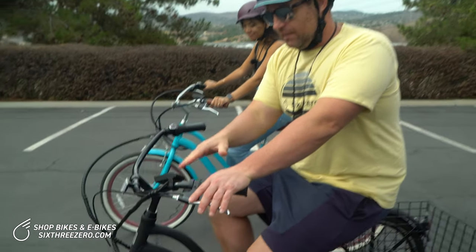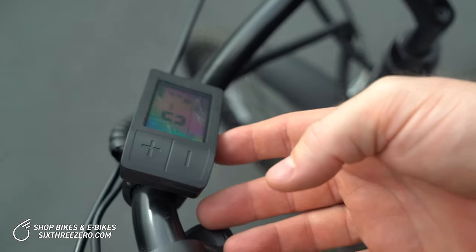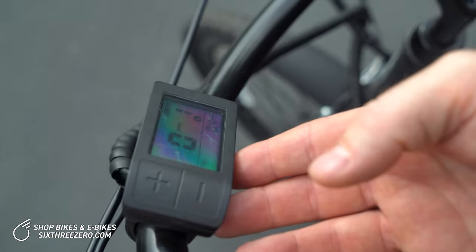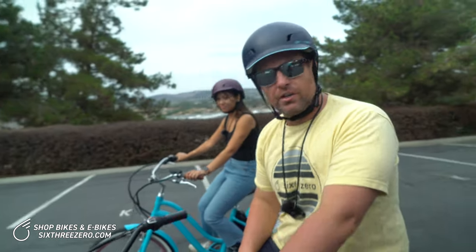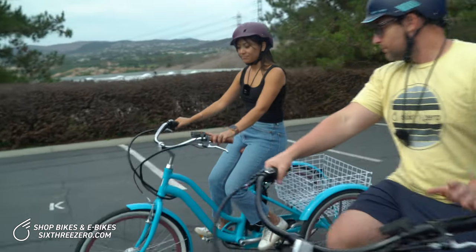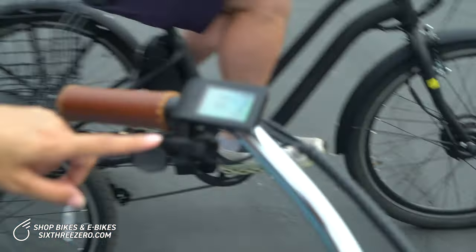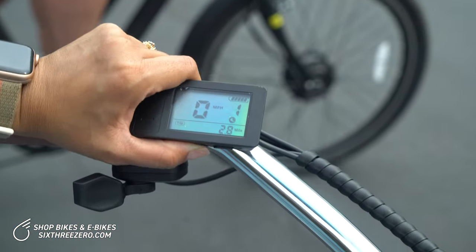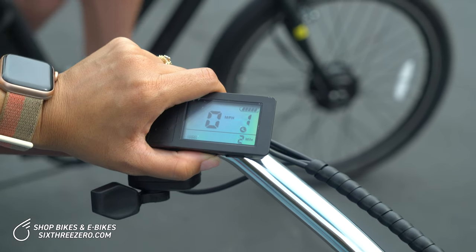We're going to try to keep a similar average speed and see how far we can go. Before we get started, take a look at my screen — my trip odometer is at 0.4 and the overall odometer is at 0. The battery is fully charged. Alana's trip odometer is already at 2.8 for the trip and 2 overall.